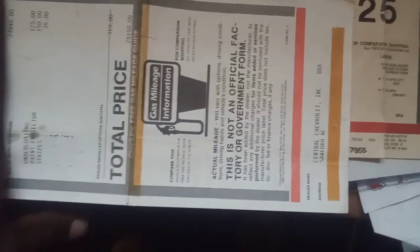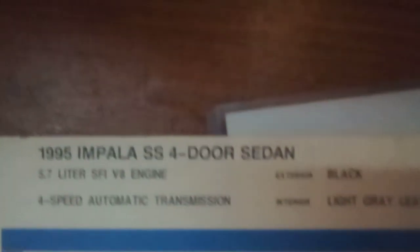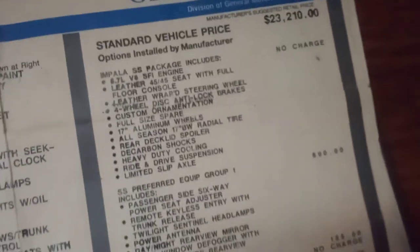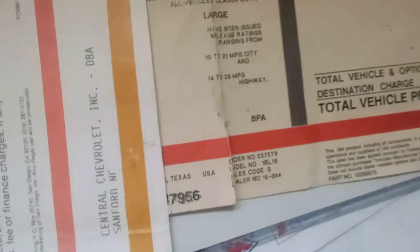Another good sign is the window sticker. You know, 95 Apollo SS, black, light gray leather. Apollo SS package includes — you see all that. There go those four numbers again. It's a Carolina car.